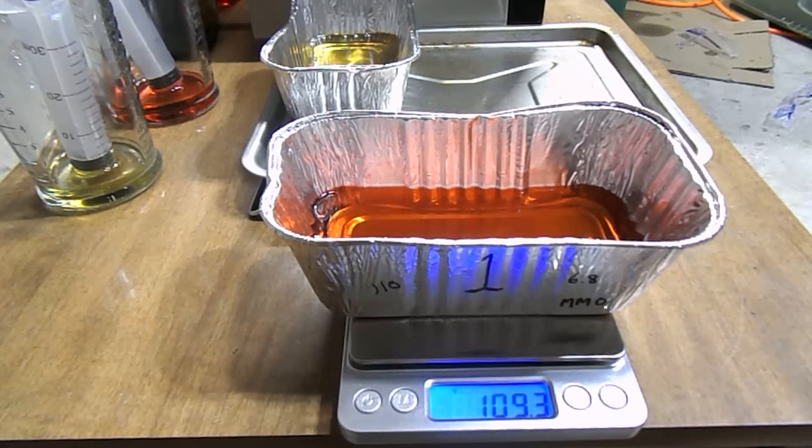That actually shows a loss of 0.7 grams — I really wasn't expecting that much. I know 0.7 grams doesn't sound like a lot, but when it comes to an experiment like this and only after two hours, that is quite a bit of weight that has been lost.